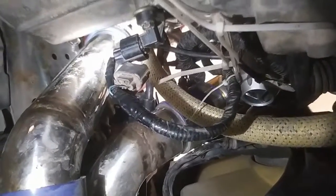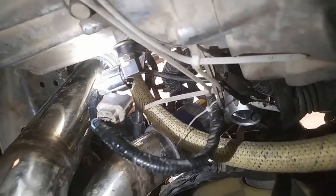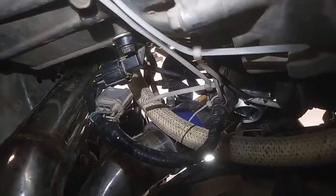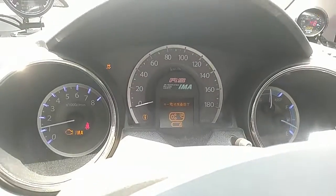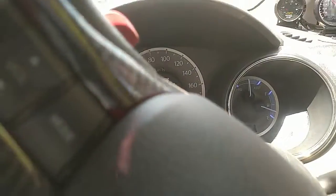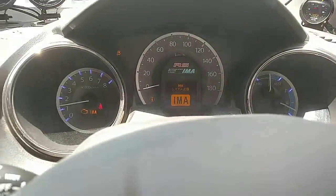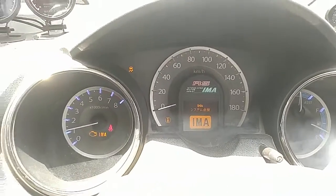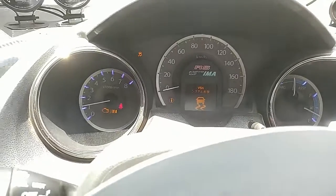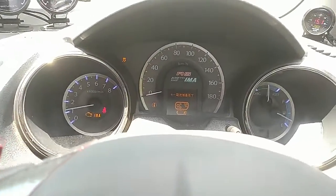I put a washer between the sensor and the transmission and tightened the screw — not over-tightened. Then I took it for a spin. With the 3mm washer, the speedo is not working and I have a check engine light. The sensor is so sensitive that even if it's off by a micrometer it will not work.